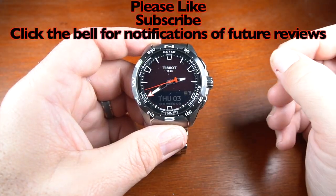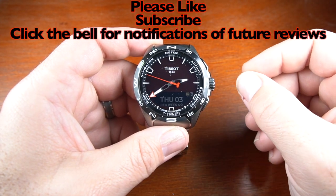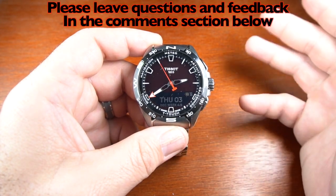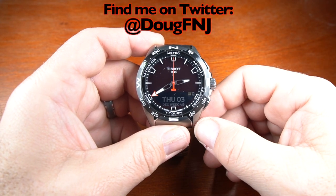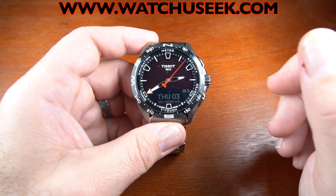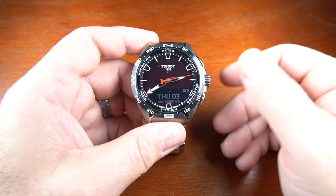That's it for the Tissot T-Touch Solar Connect. I want to thank you so much for watching. If you like this review, please press the thumbs up, and if you really like it, please subscribe and hit the bell for notifications of future reviews. Please leave feedback and questions in the comment section — I do love hearing from you guys. You can find me on Twitter at DougFNJ where I announce new videos, and also on WatchYouSeek.com — great people, great discussion, great sales forum. Thank you so much again for your support. Have a great day and stay safe.